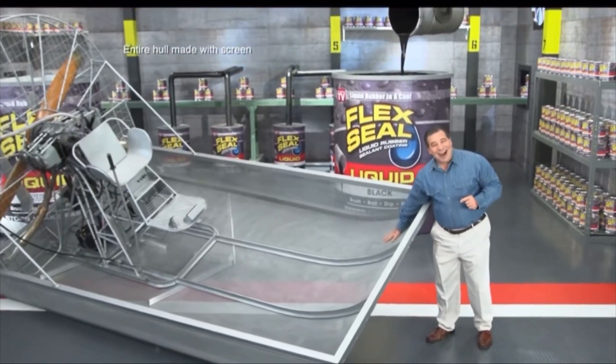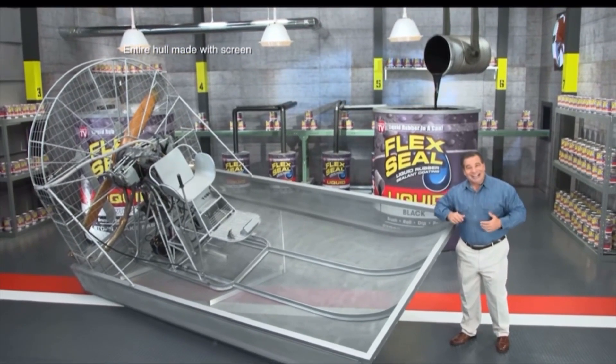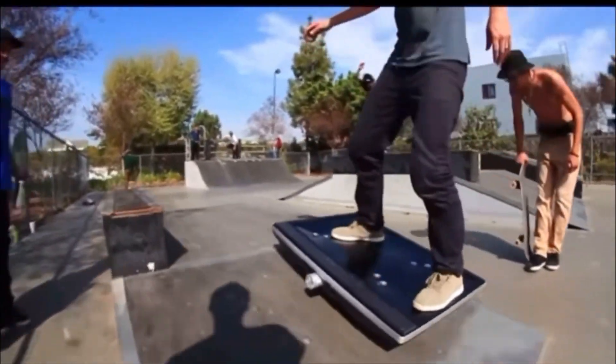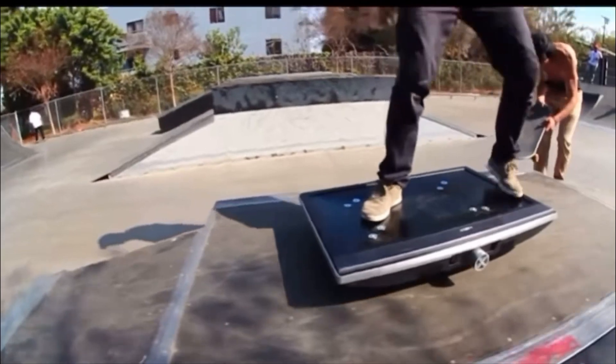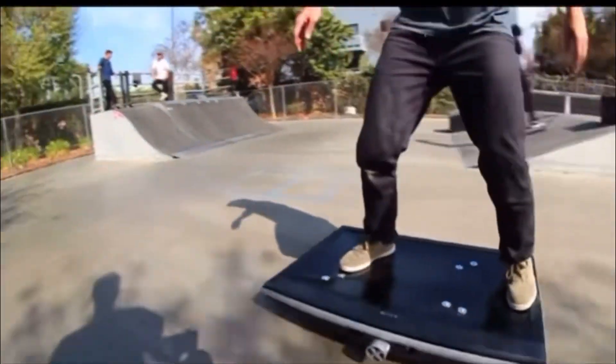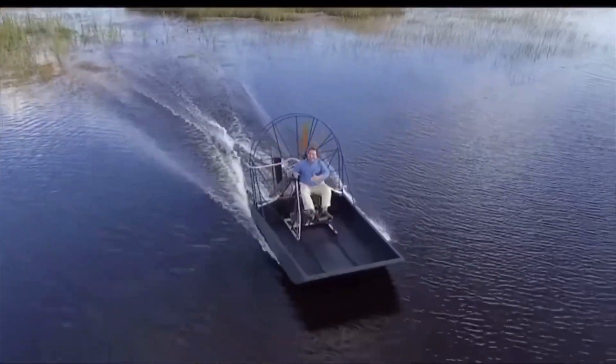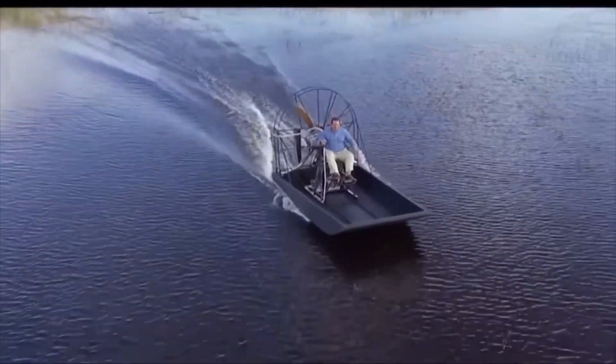We made this entire airboat out of screen and covered it in Flex Seal Liquid. The inside is completely screened. It works? It works, surprisingly.